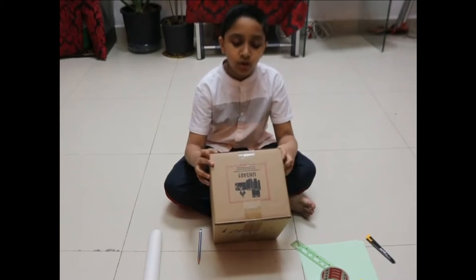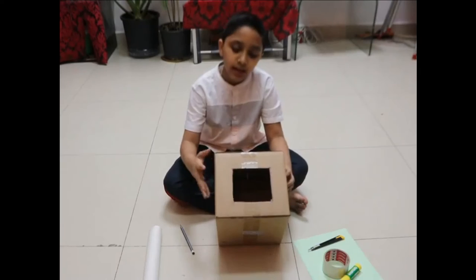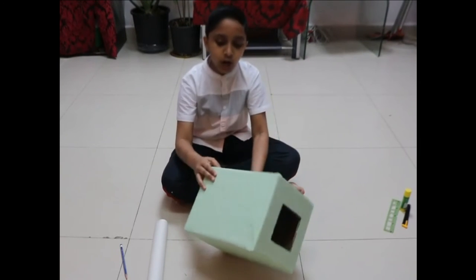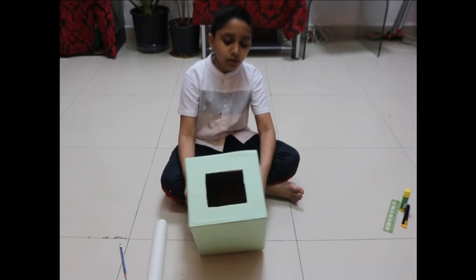Now I am going to draw a square over here to cut this portion. I have done that. Now I am going to cover this cardboard box with nice color paper. I have covered it with a nice color paper.